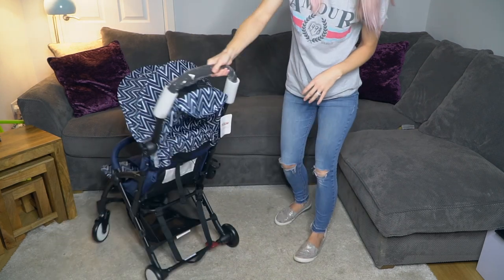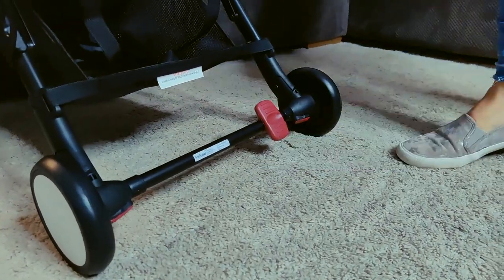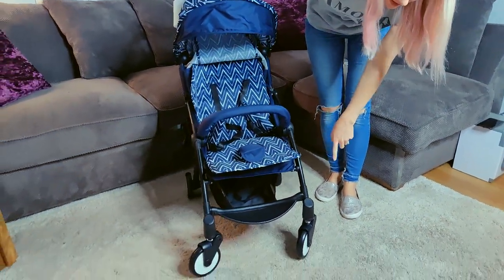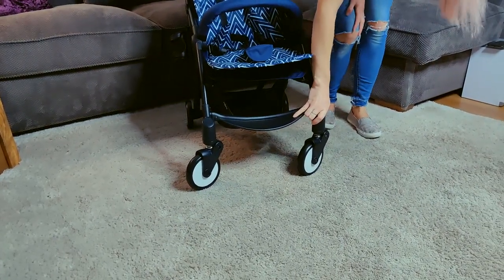You have your brake here — nice and easy to operate, just flick on and flick off. Front swivel wheels are not lockable, so they just stay on swivel. Fairly good suspension.